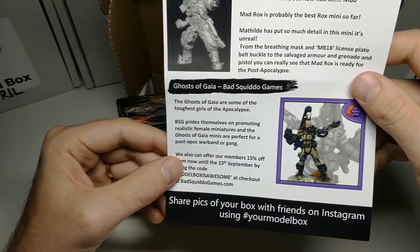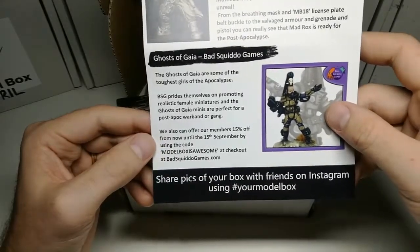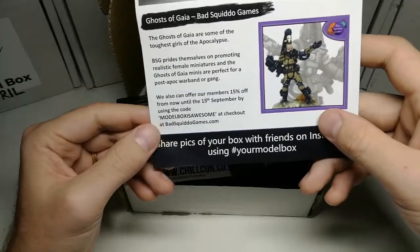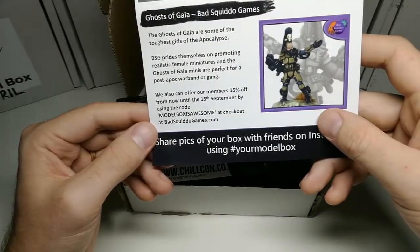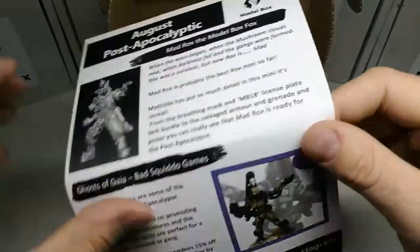And then we've got some Bad Squiddo games — Ghost Gaia, one of the family, all in that one. There's a discount code here as well — 15% off. Model Box is awesome. Yes it is, George. Yes it is.